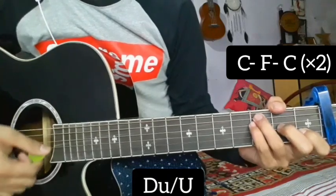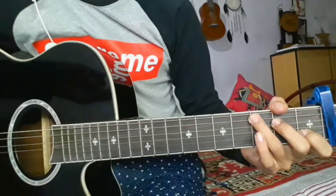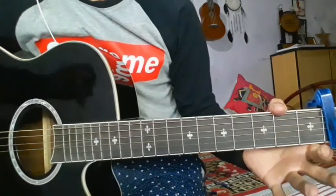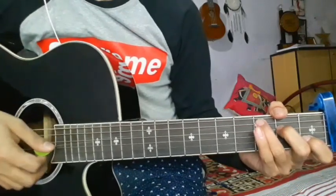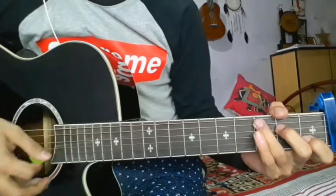Go to C major, F major, C major, and repeat the chorus in C major, F major. If you start the chorus, you will repeat it. So until then, keep practicing, keep playing, and subscribe.